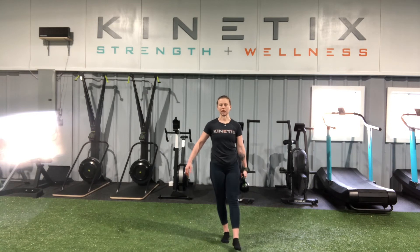From here I am slowly going to pass this kettlebell from hand to hand while maintaining my balance. That is our single leg kettlebell squat.